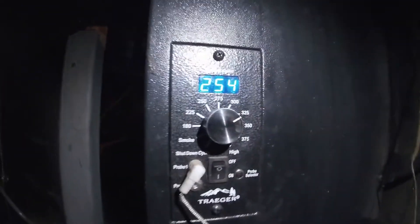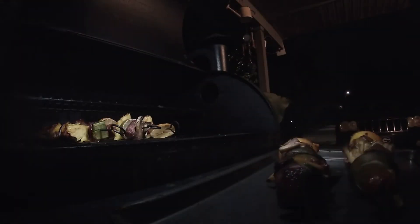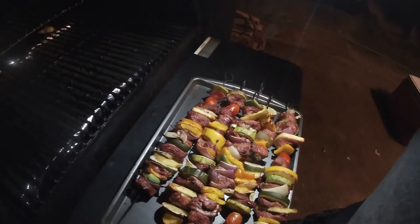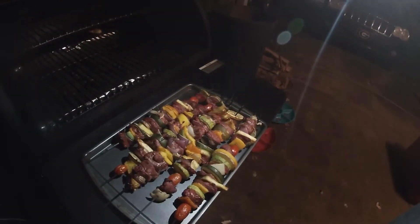It's done. We're going to turn it off. It's at 250 now — it was at 300. That is awesome. It's very good looking. That was a Traeger.